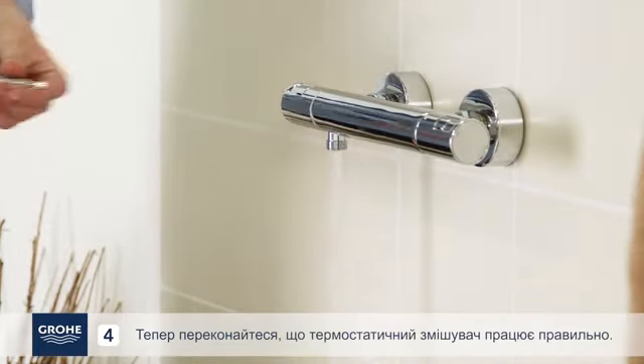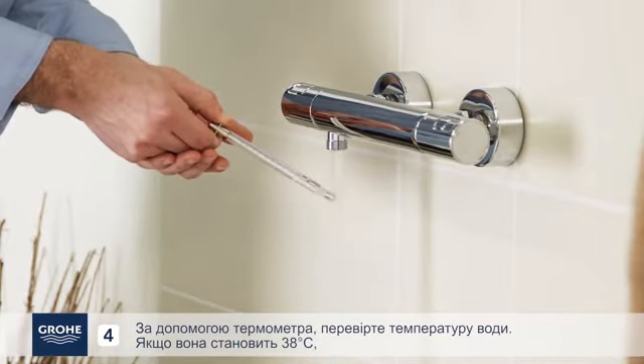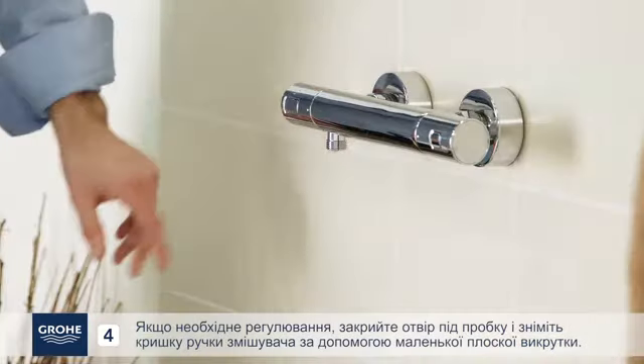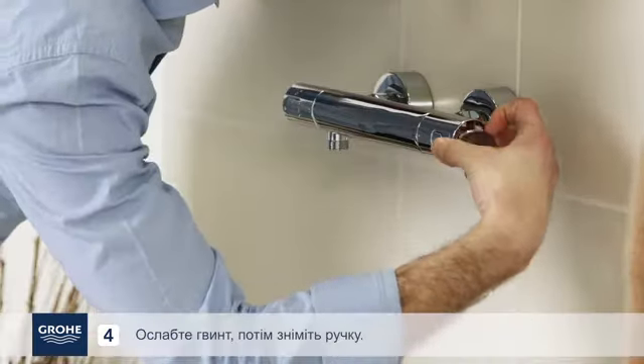Now make sure the thermostatic mixer is operating properly. Using a thermometer, check the water temperature. If it is 38 degrees when the handle guide lines up with the 38-degree marker of the shower body, then no adjustment is needed.